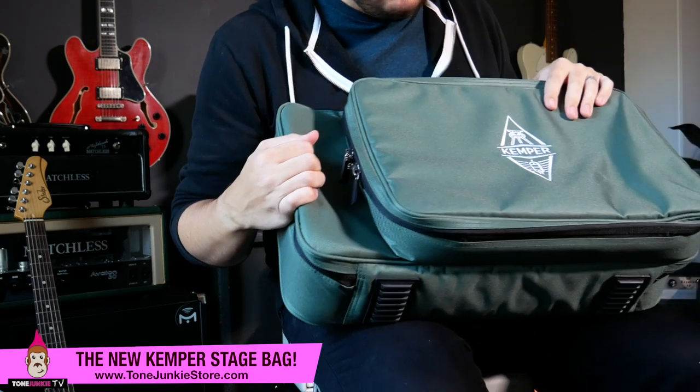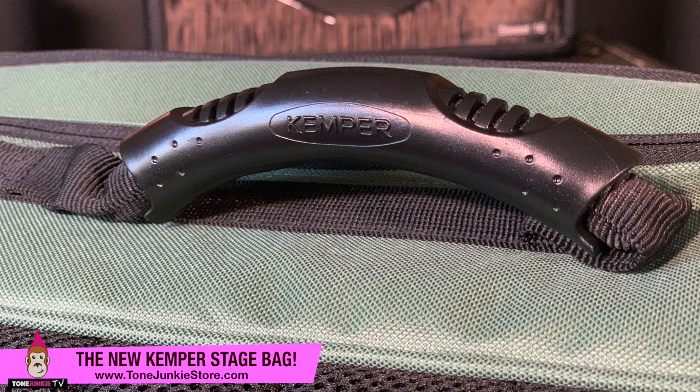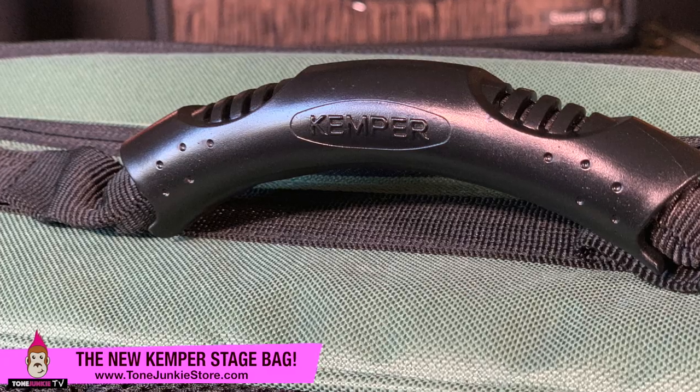It's got a bunch of cool features. I have my old Kemper bag around here somewhere, and I will tell you immediately when you feel it, it just feels like a more expensive bag — more quality. I believe it might be made by the same manufacturer because the zippers look very similar. However, these actually say Kemper on them — on the handle. It seems nice.